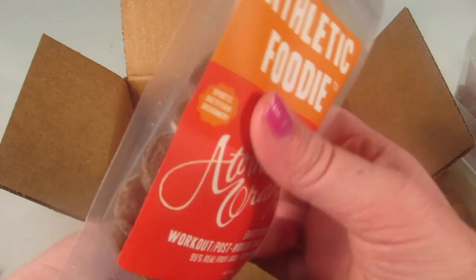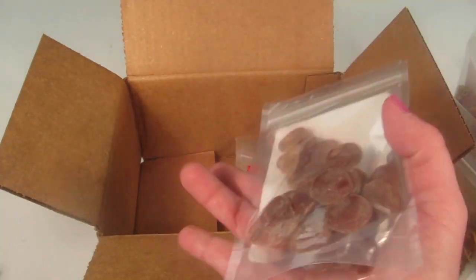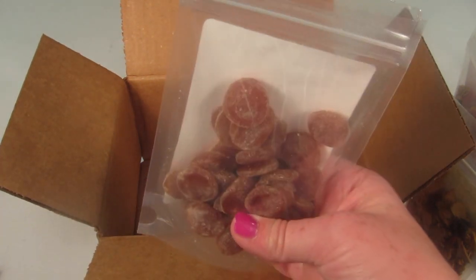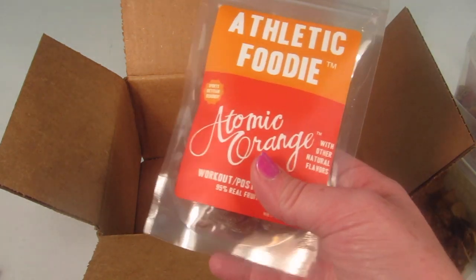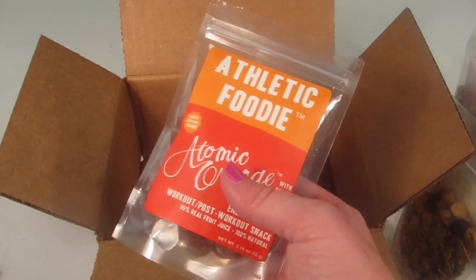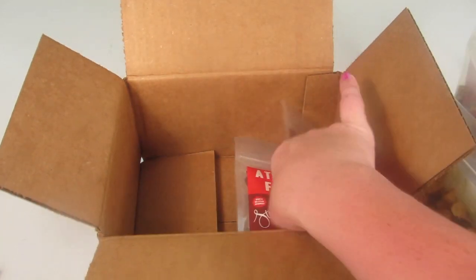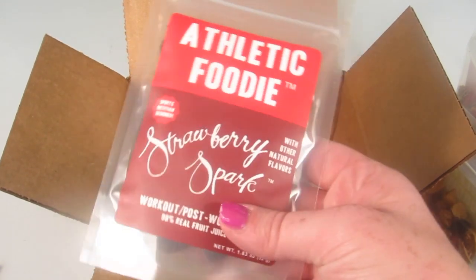Really good! I will definitely use these. It's sweet too — with no added sugar, it's hard to believe how sweet it is. My kids would eat these like fruit juice. They're really good.